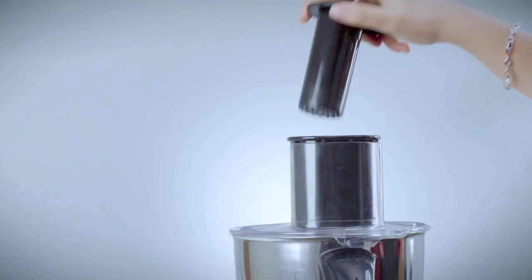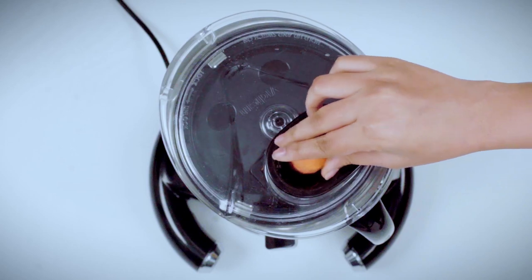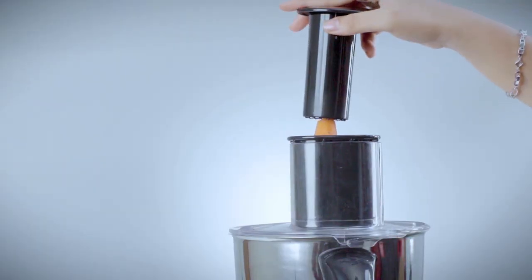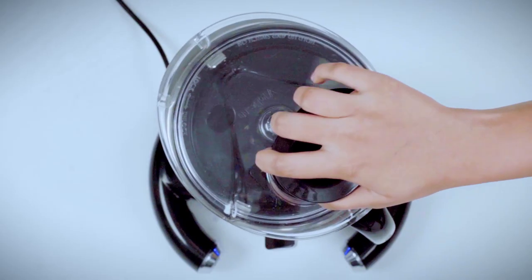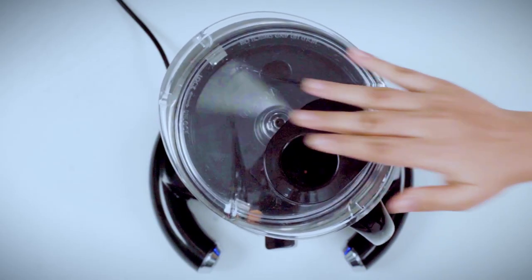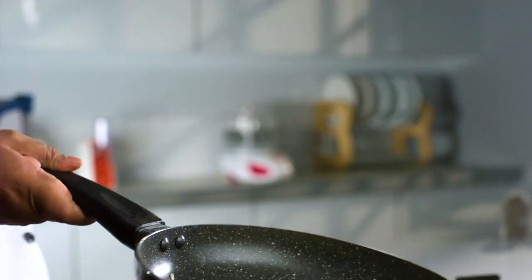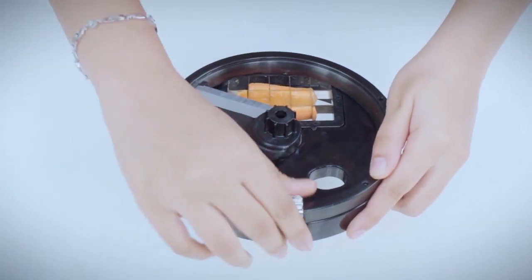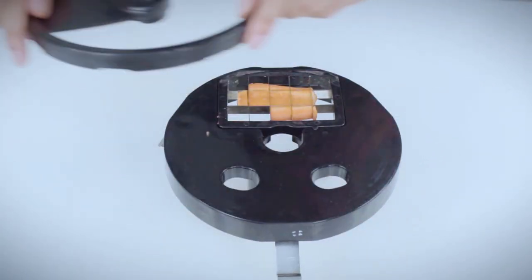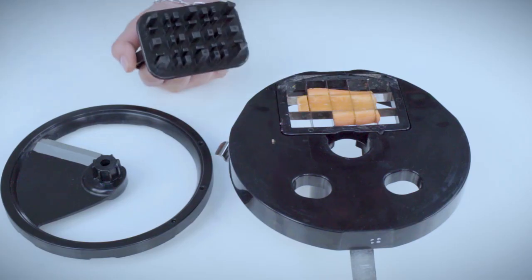To cut small vegetables, place the big pusher into the feeder and slide out the small pusher. Put vegetables in the round hole of the big pusher, switch on to speed 2, and push down gently with the small pusher. Remove the assembly from the jar after use and unlock the clips to remove the cutter from the blade holder.